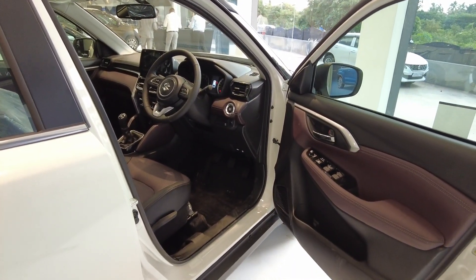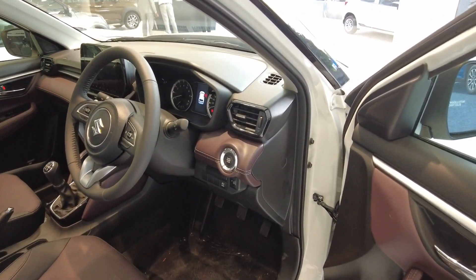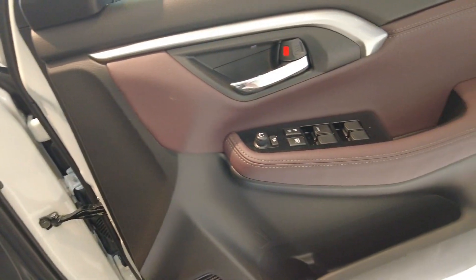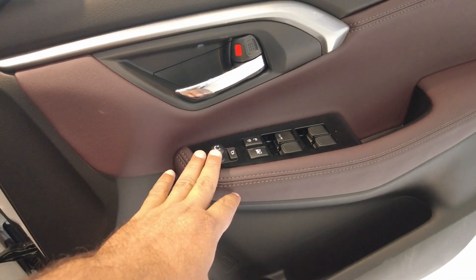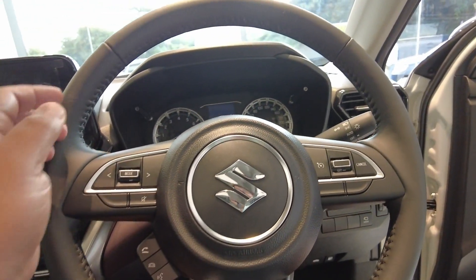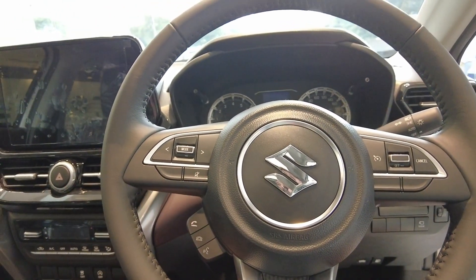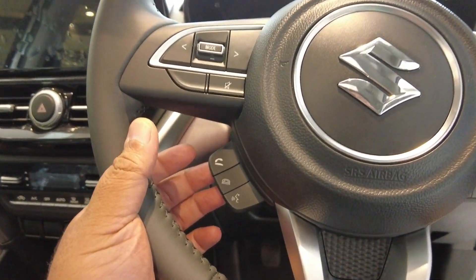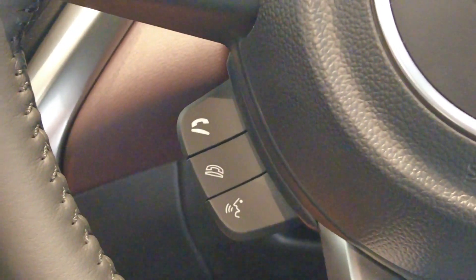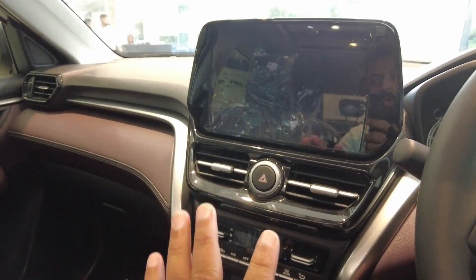We check the car's quality and how it looks. In the Alpha variant, you get a push start button, four power windows, you can set the ORVM, all the central locking — all the things you need. You have cruise controls, a music system, Bluetooth options so you can do call connect and disconnect, and auto climate control.